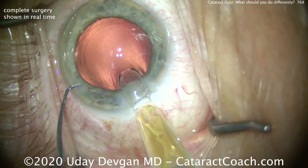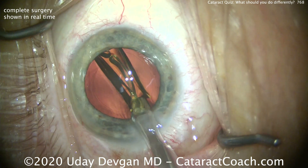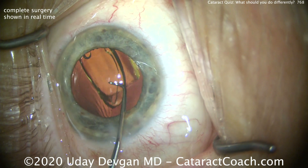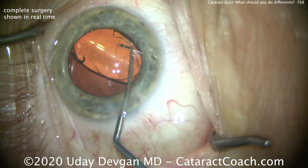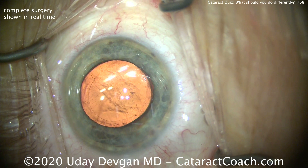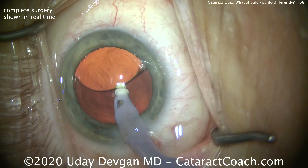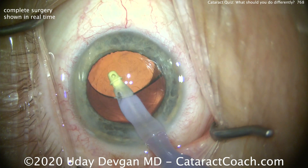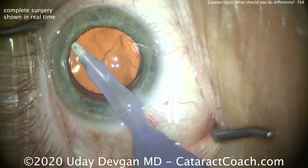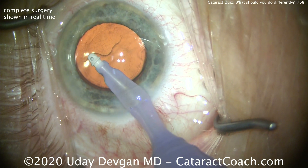Should you have done a combined phaco and DMEK surgery? Not necessarily in this case, because 80% of the problem was the cataract. Just fixing the cataract alone should be enough to restore this patient to very good visual acuity. In fact, in the post-op result this patient ended up with about 20/25 to 20/30 visual acuity with correction, and is quite pleased. This patient will be monitored routinely with endothelial cell counts and corneal pachymetry. If DMEK is required, we can certainly do that at a future date. The stepwise approach is very wise in these cases.